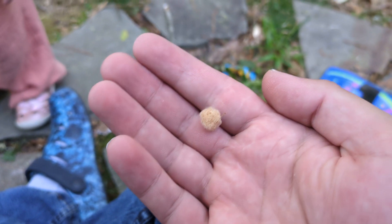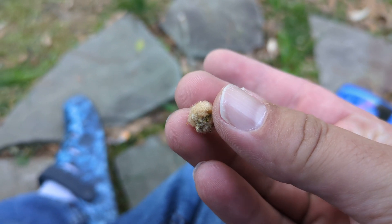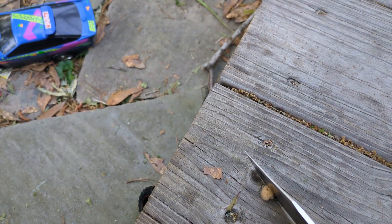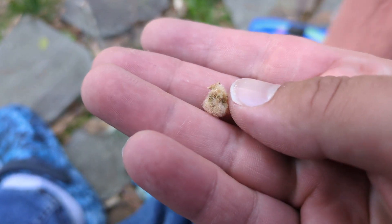My daughter brought me this seed or egg case — I don't really know what that is. Maybe we'll cut it open with the knife and find out. I believe it is a seed. Tested out the knife and did a little bit of learning.